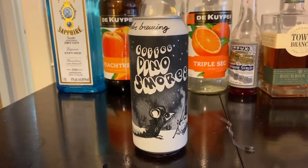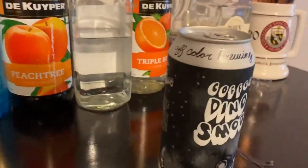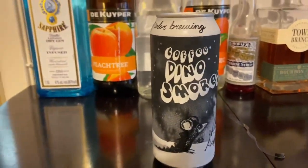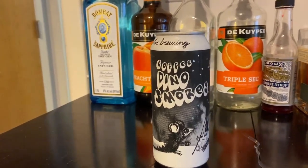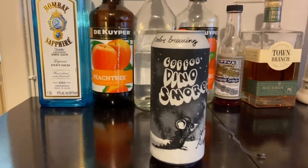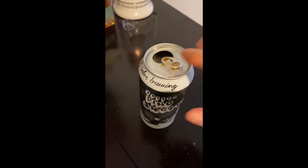What I'm reviewing this week is Coffee Dino S'mores by Off Color Brewing. I don't know if they sell them in packs — when I went to buy it I had to buy it individually, and this cost me about six dollars a can. So I'm hoping it's fantastic, because otherwise it would be a waste of six dollars.